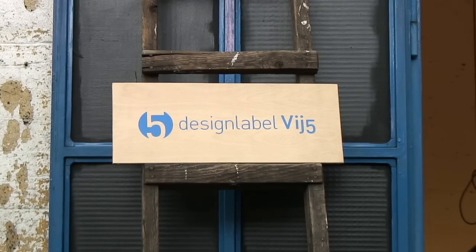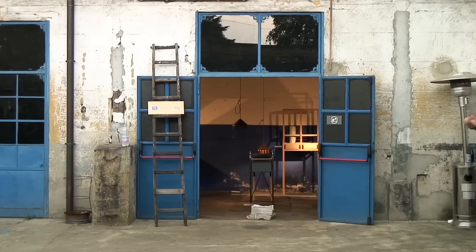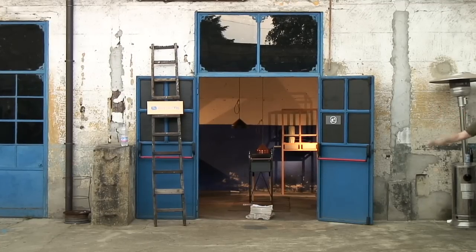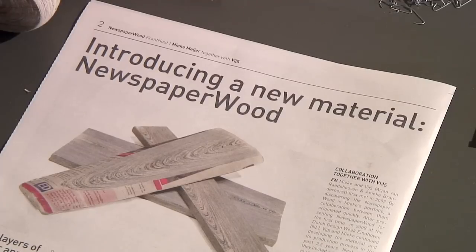We present in Autovicina and the project we present this year is called Newspaper Wood. Newspaper Wood is a material invented by Mieke Meyer and we have been developing it with theirs since. And now we present the first product collection of this material, which has been designed by a group of young Dutch designers.